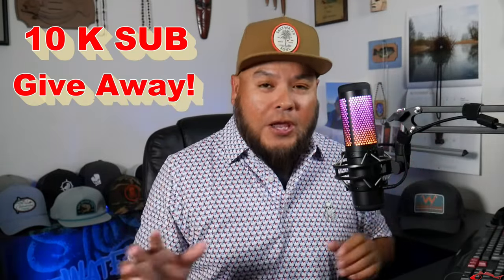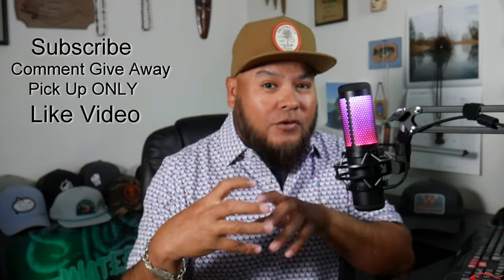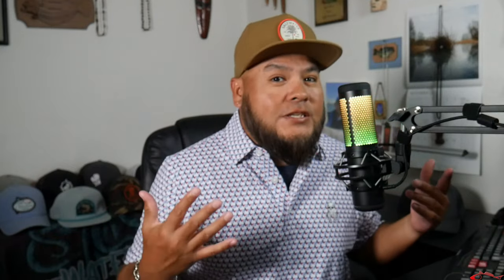We are giving away an Ethos H2O Express Ethos HD Fishing Reel and also a rod — a rod and reel combo. This is a winner. What you had to do is say 'giveaway' in the original giveaway video, live in the area, subscribe to the channel, and like the video. That's it. Pretty simple.